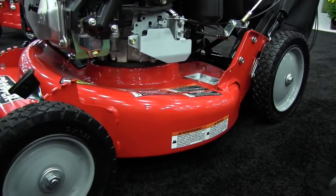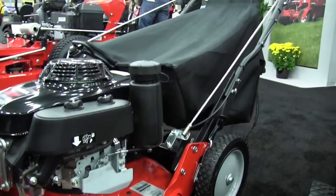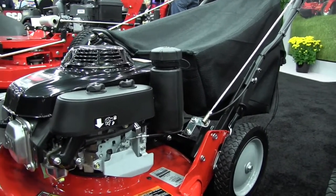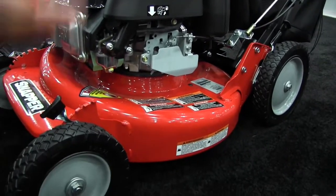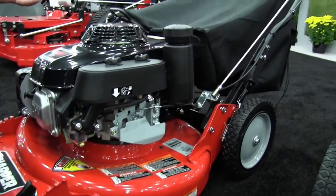With this machine, 80% of consumers who buy it will bag with it. When it comes to the flare deck machine, 80% of consumers who buy that will recycle with it. Both machines are interchangeable and versatile — you can go recycling, side discharging, or bagging.